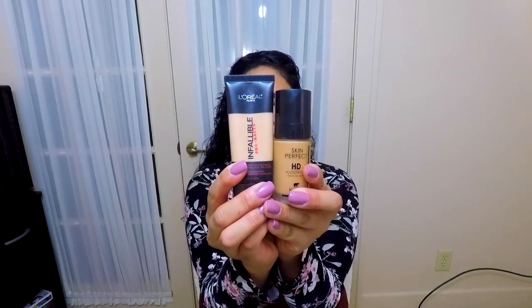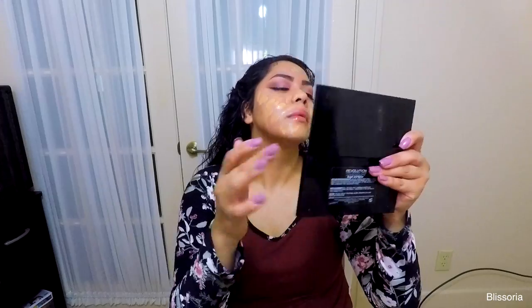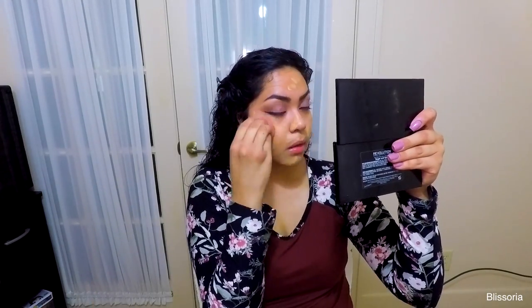Now I'm taking the Infallible Pro Matte foundation from L'Oreal and my Koki HD foundation, mixing those two together and applying that on my face, then blending it out with my foundation sponge.